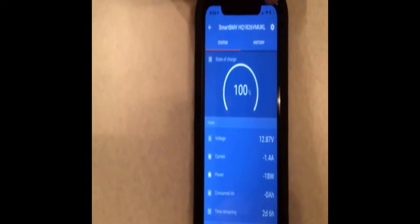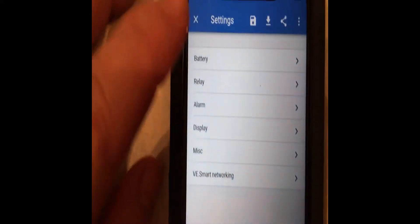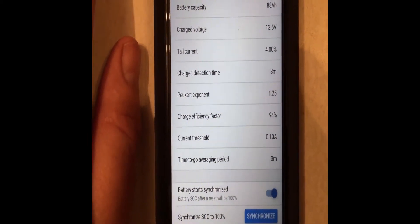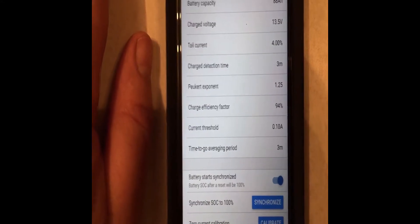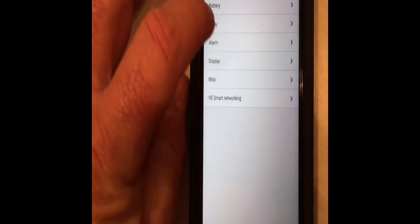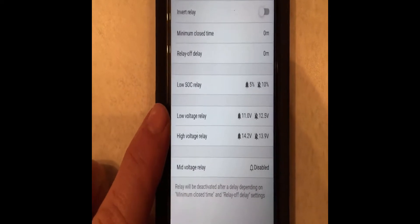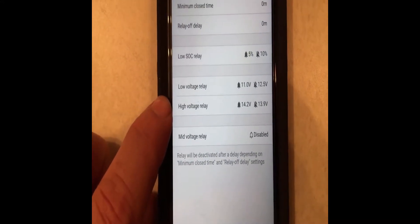What I want to show you is the way I have it set up. I've got it configured for a lead-acid battery currently — I'm going to get an AGM battery later. If you go to Battery settings, these are the numbers: it's an 88 amp-hour battery, charging voltage at 13.5V, tail current 4%, charged detection time 3 minutes, Peukert exponent 1.25, charge efficiency factor 94%.